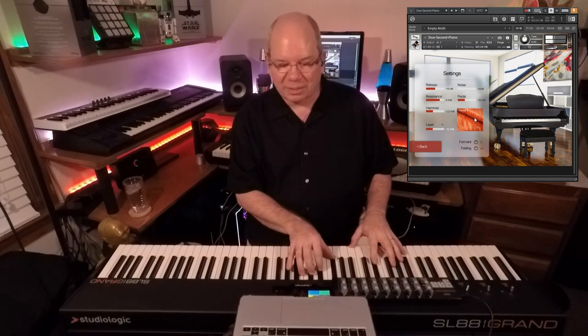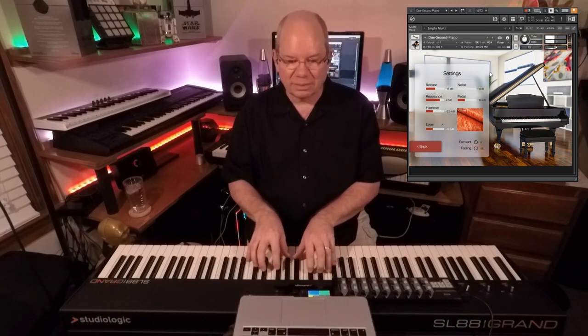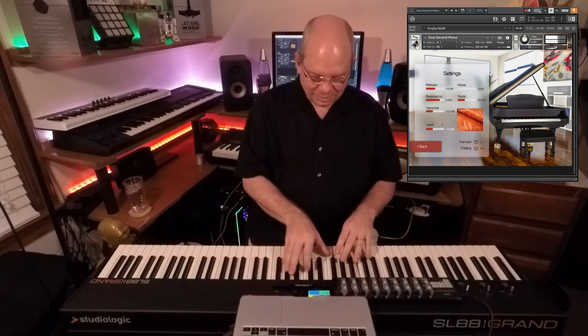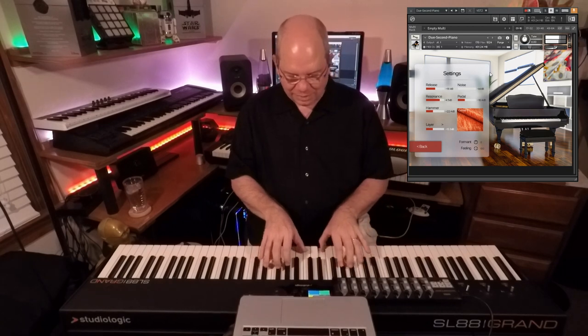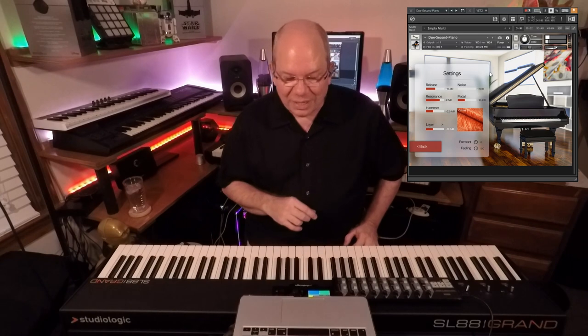Sometimes that helps connect you a little bit closer to the instrument, because it's not instantaneous — there's always that little bit of real-world latency when you're playing an acoustic piano. This tries to simulate that. You can move it to the extreme here and just kind of hear what it does. I feel that delay and what it does — it just affects how you play. And that's really nice.